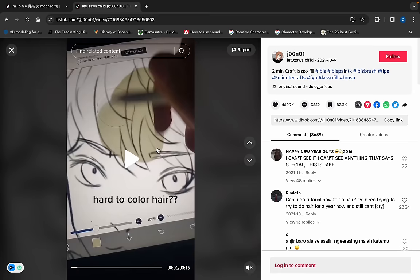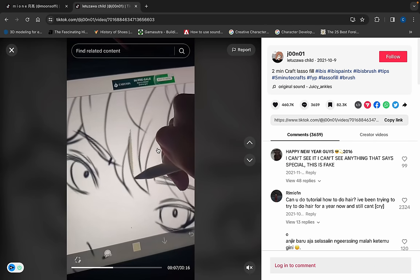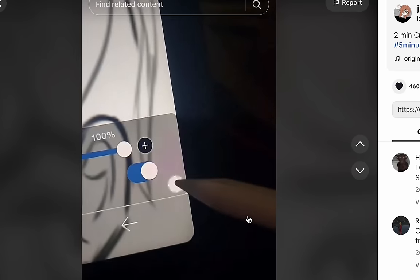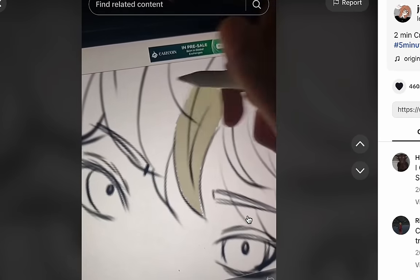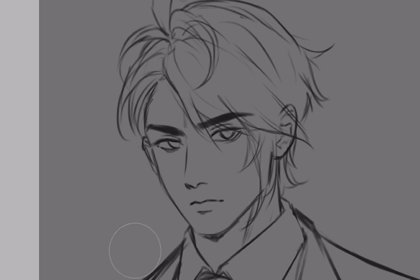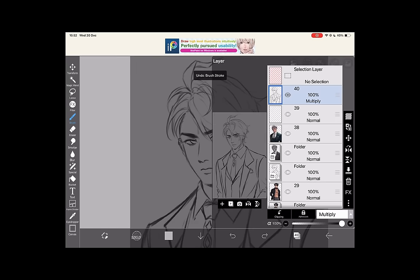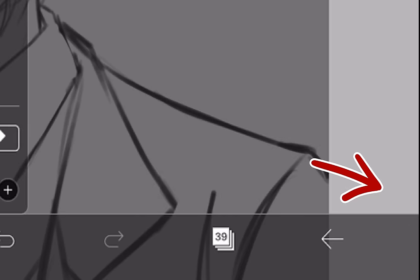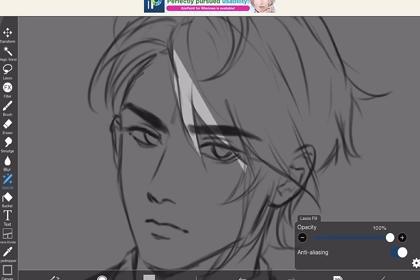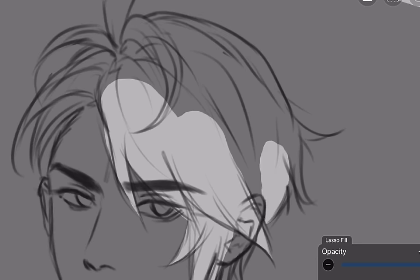Hard to color hair? Yes. Lazy to erase it? Definitely yes. Wait, what — can you do that? In Ibis Paint, pick 'Special,' click on the little gear, and use the lasso. We have to try this out ourselves. I have a sketch. You should create another layer below your sketch before adding the base color. Pick Special, click on the little gear, choose the fill one, and just follow along the sketch. Holy smokes, this works really well!